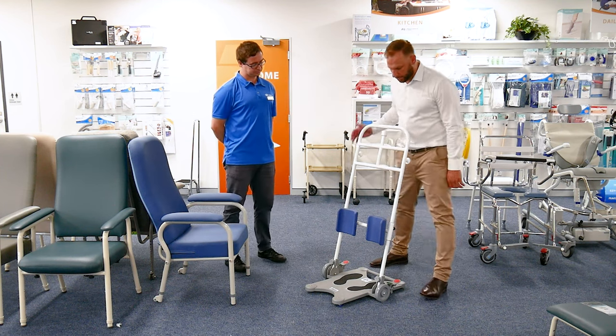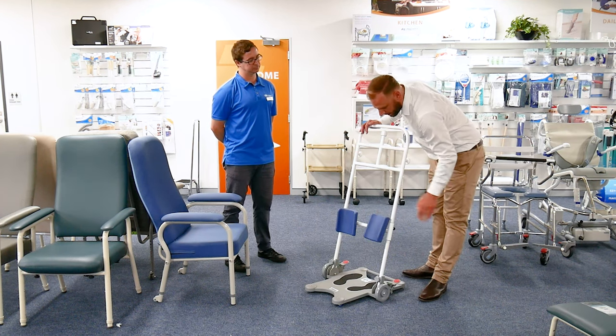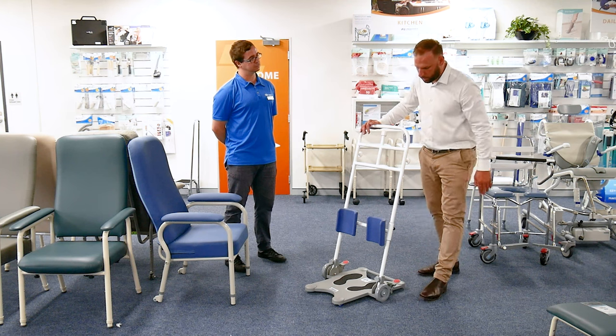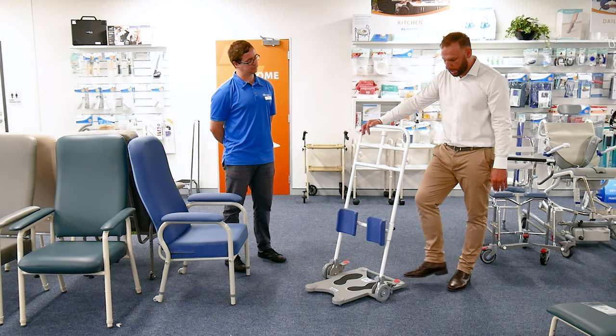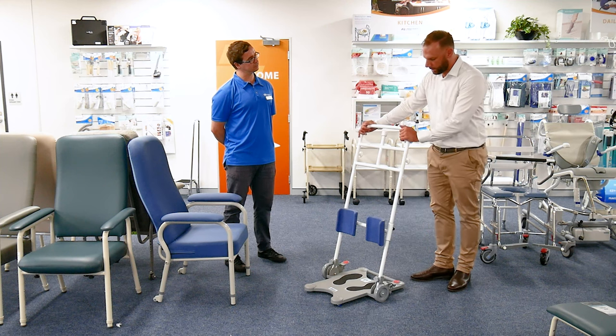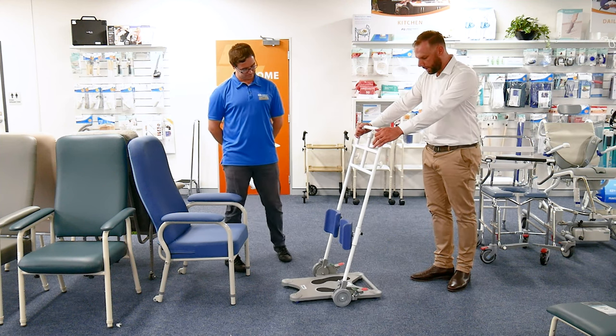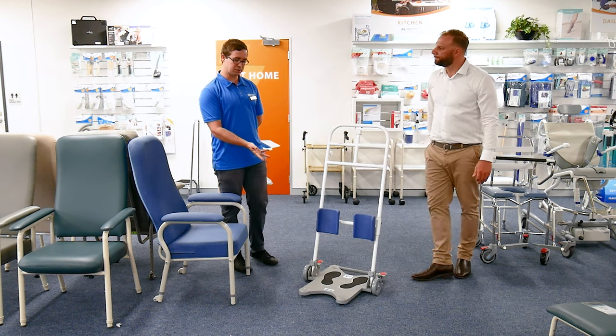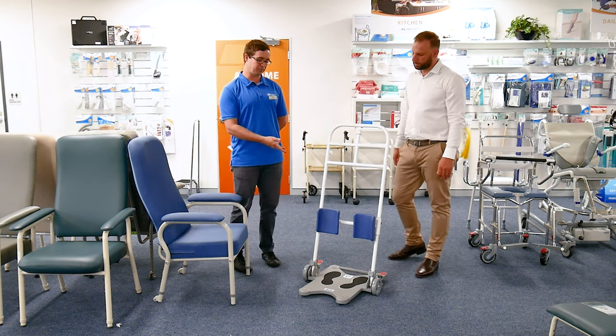Some additional features: you've got your leg blockers here, which have some angle adjustment to move with the client as they're shifting. There's a brake system, which is self-explanatory. Safe working load is 150 kg.